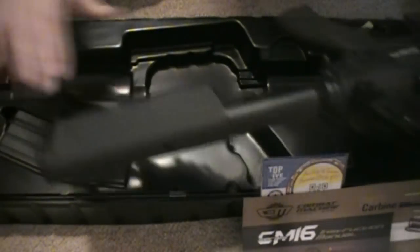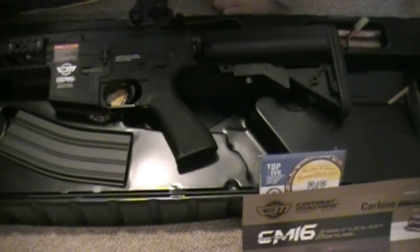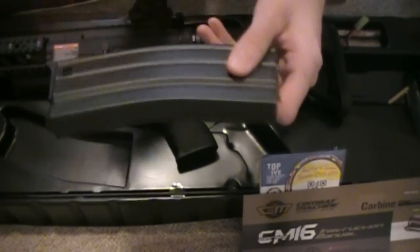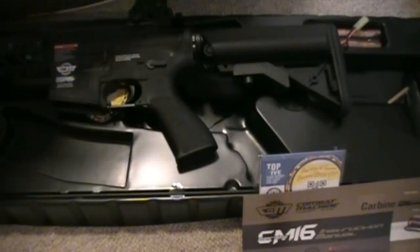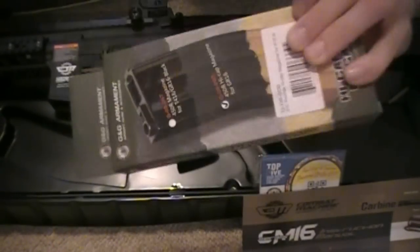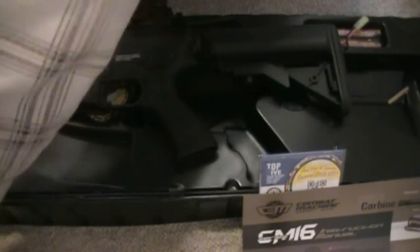The stock goes from short to long depending on your preference — I'll keep it short for now. This also comes with some sample ammunition just for testing the gun. Then we have a G&G full metal high-cap 450-round magazine, which looks great. I also bought a spare bag, so I now have two of those.